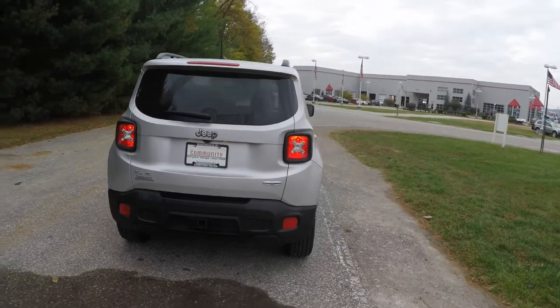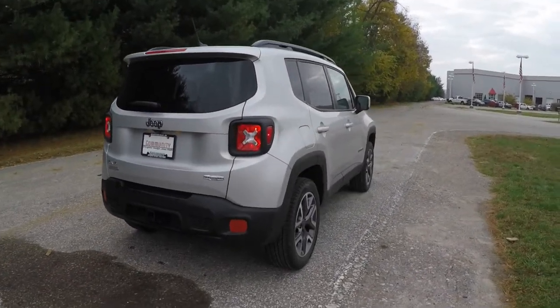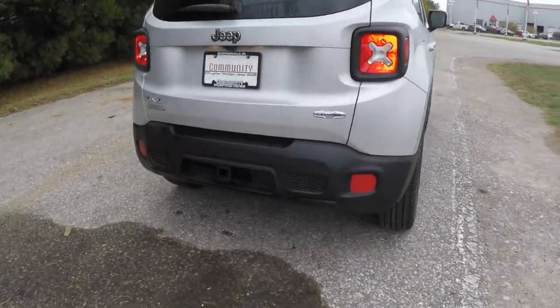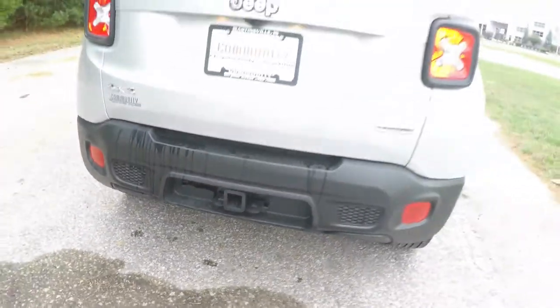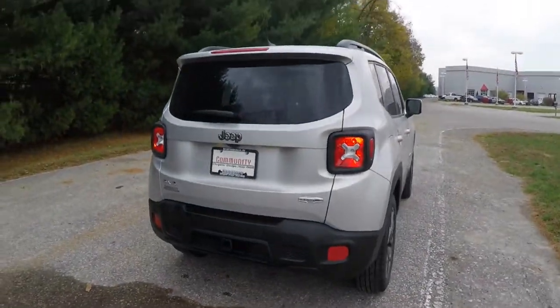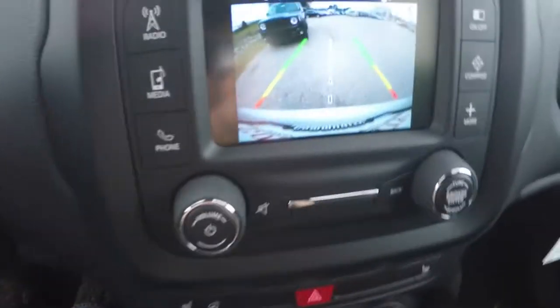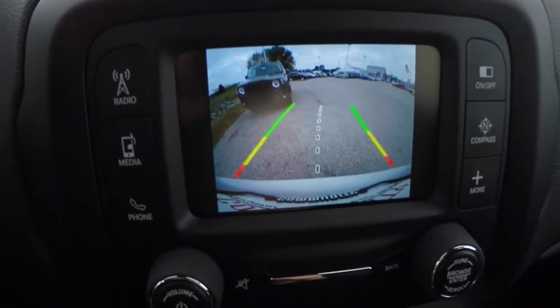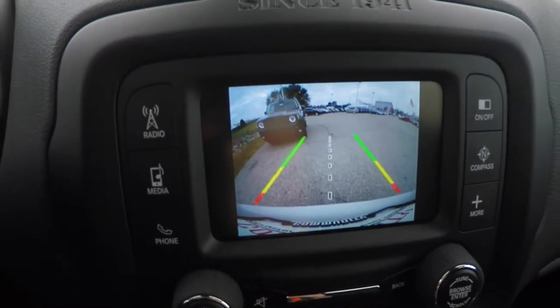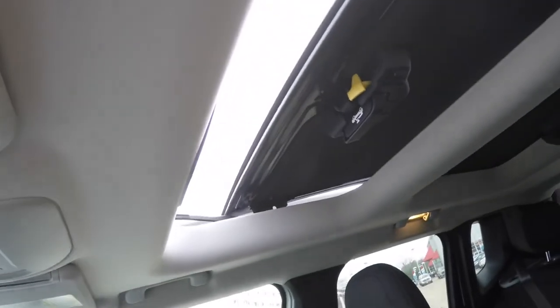This vehicle is equipped with the Cold Weather Group 2, which includes heated seats and a heated steering wheel. It also has the Trailer Tow Group with four-pin wiring, a Park View backup camera that activates in reverse with active guidance lines, and the MySky power retractable and removable hard top panels.